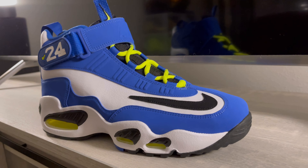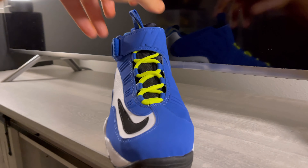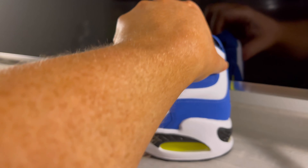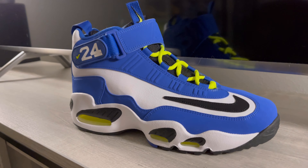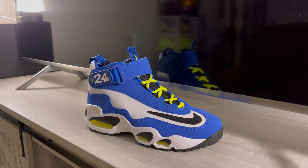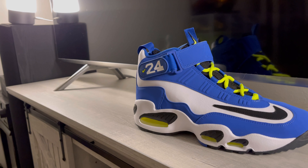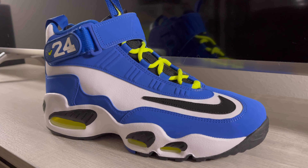Let's see them with the new laces — and here they are. Wow, they definitely needed that. This is the first time I've put neon laces in a pair of original Griffeys and they look phenomenal. It just totally changes the shoe. These laces were eight dollars and they look great.